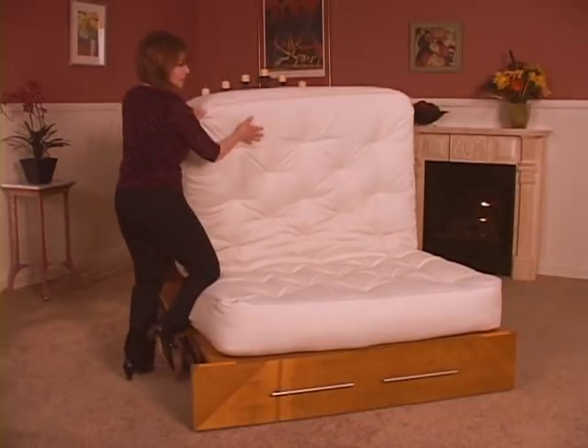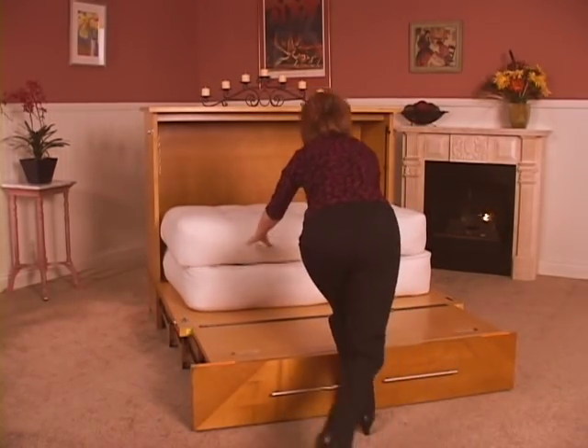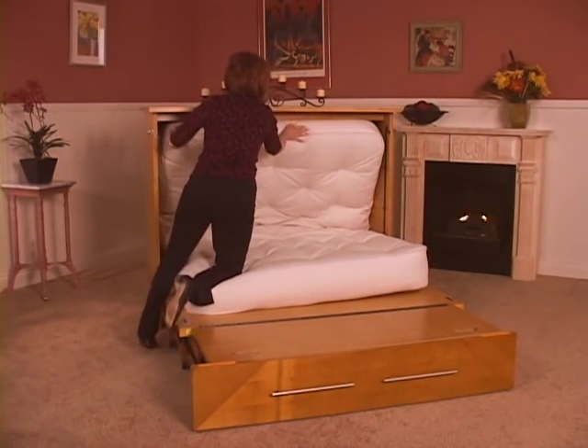Closing the Z-Chest is just as easy as opening it. Simply fold the mattress and slide it toward the cabinet base. Then tuck the mattress behind the stretcher.